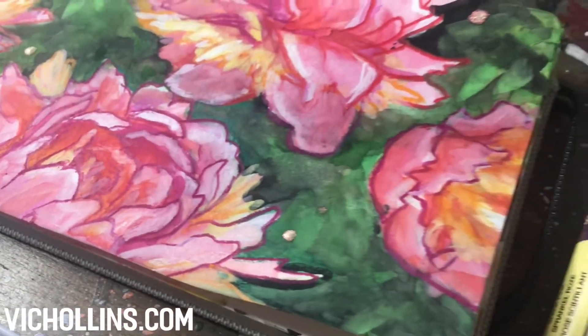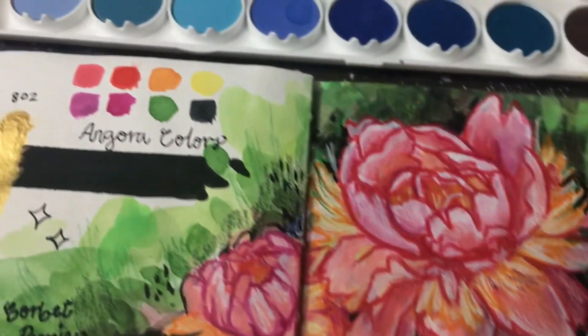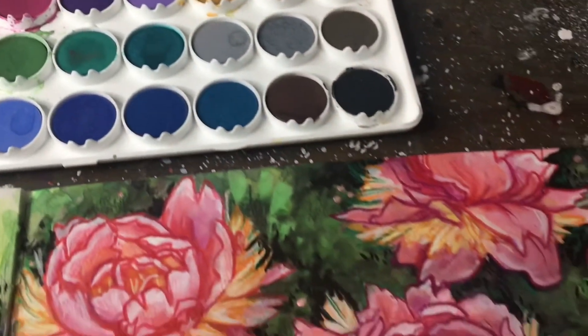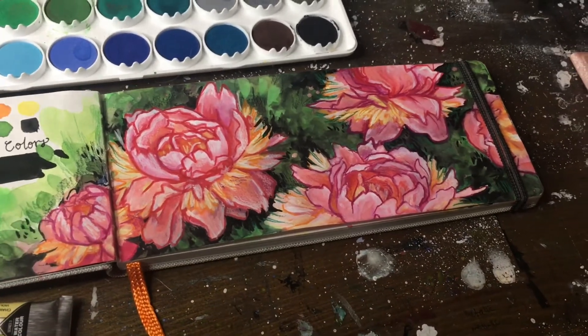Overall I recommend the Angora paint set, especially the 36 because there are so many different colors to choose from. They're non-toxic, they're opaque like they claim, and they also have great pigmentation and lightfast qualities. So hopefully this helped and you learned something. Thanks so much for watching.